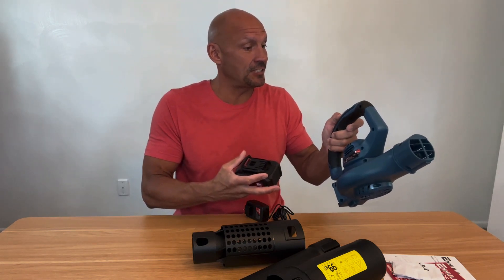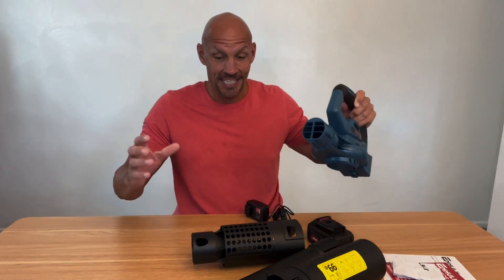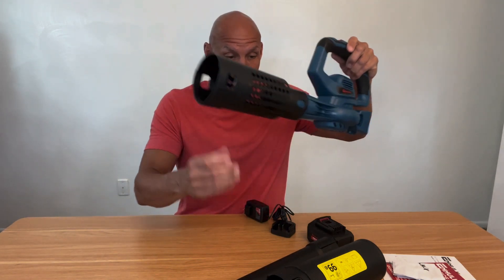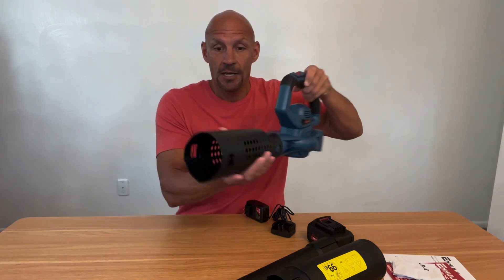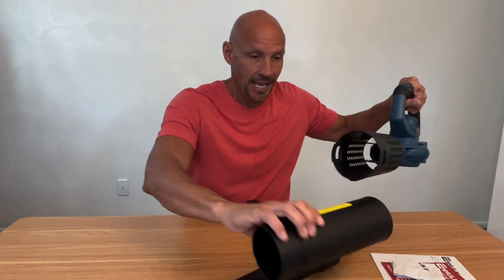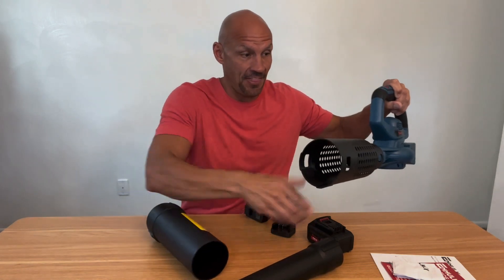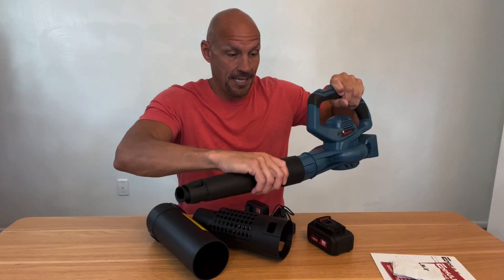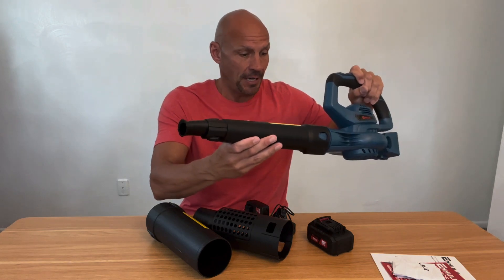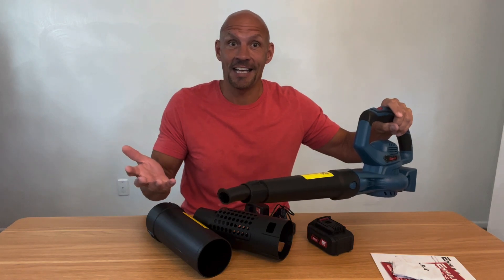So I'm going to assemble this so you can see exactly what you get. This slides right on there — pretty simple. That is actually going to give you a little bit larger blowing area. You can also hook this on as well, and this can be hooked on if you want a smaller area. But let me charge this battery and then we're going to take it outside and see how it works.